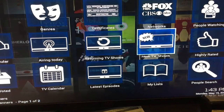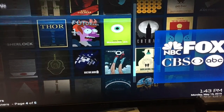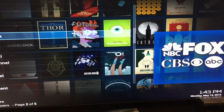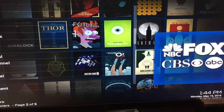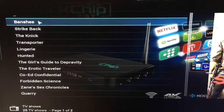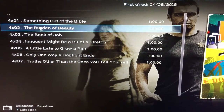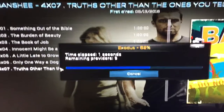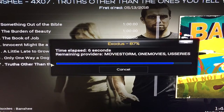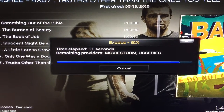You can search by networks. Let's go to Cinemax — because you don't subscribe to Cinemax, you just click Cinemax. You want to watch Banshee, Season 4 just came out, let's go to the last episode. It's going to load, it's going to go to the cloud, it's going to search for the providers, and it shouldn't take more than 10 seconds to load.